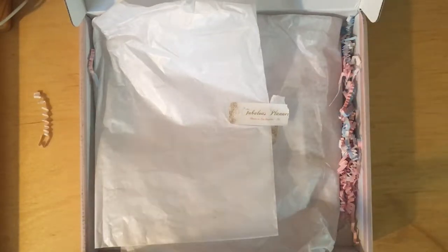Hello everybody out there in fabulous planner land! This is Mariposa coming to you with her second unboxing of the fabulous planner box. This box is the luxury box, and I am happy to bring this unboxing to you because I loved the very first one, so let's dive in.